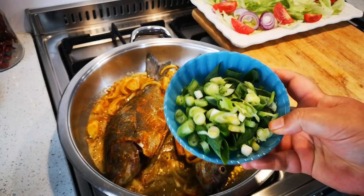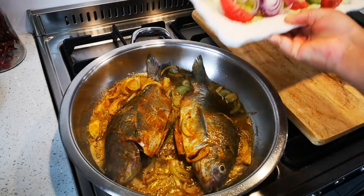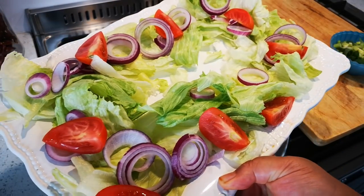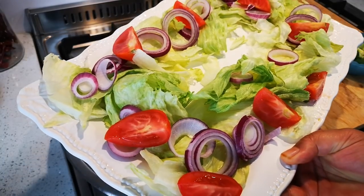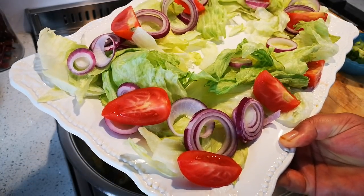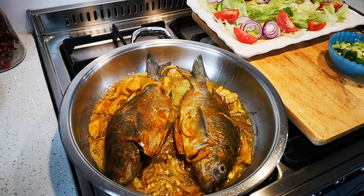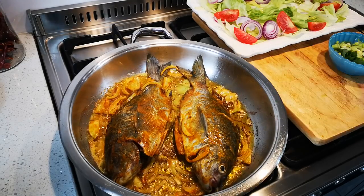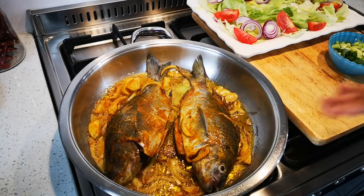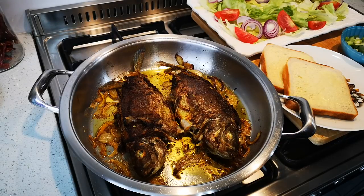I've got some chopped-up spring onion that I'm gonna add at the end. I just had some lettuce in the fridge, one red onion, and two tomatoes that had to be used up — so that's what I'm going with for the salad. I also have some little bits of sauces and I'm still deciding if I want to pour that over. In the meantime, it's frying away.